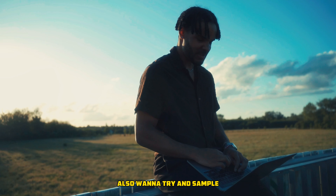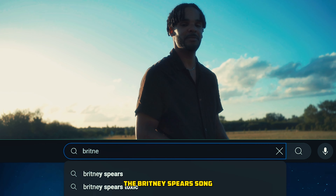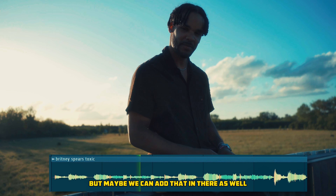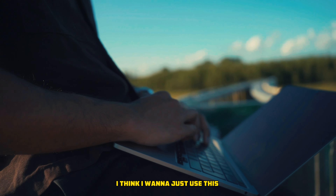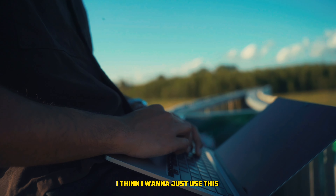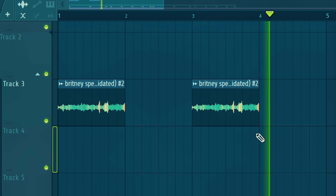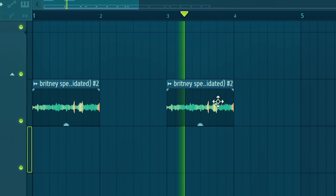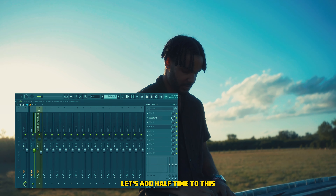I also want to try and sample the Britney Spears song — like the violin in there or whatever it's called — so maybe we can add that in there as well. I think I just want to use this. Let's add half time to this.